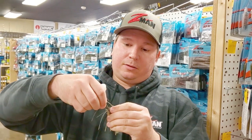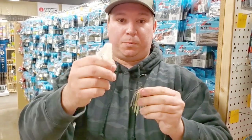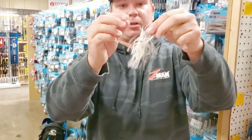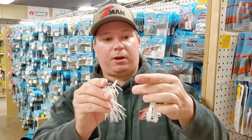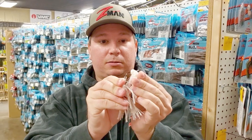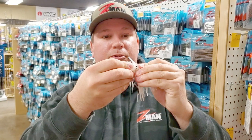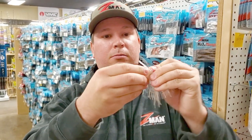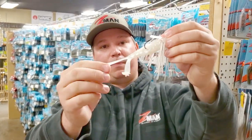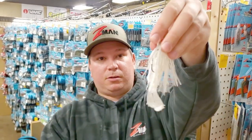We can also take the same bait — the Elastec Plastic is super durable — and put it on a swim jig. You could cut it down, but I'm just going to take the exact same bait and thread it up on a swim jig. It makes a great trailer. You can skip that in and around the pads, flip it, swim it on docks. Notice you've got the flappers that are going to kick there.